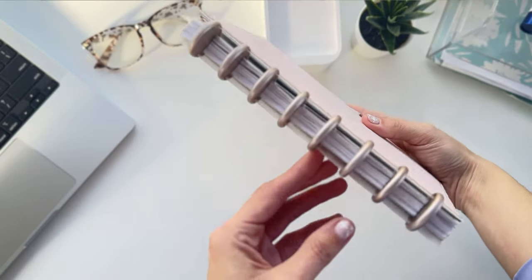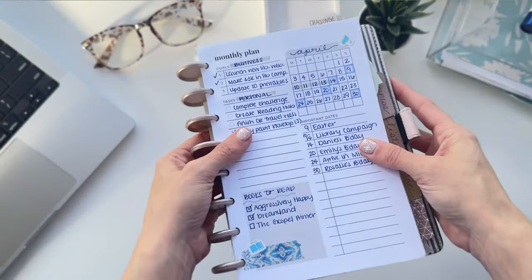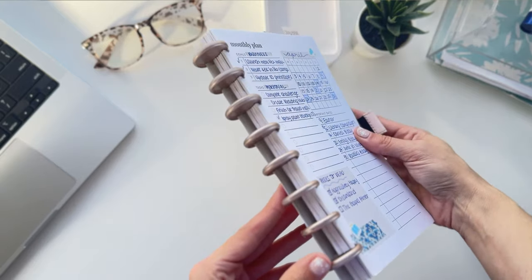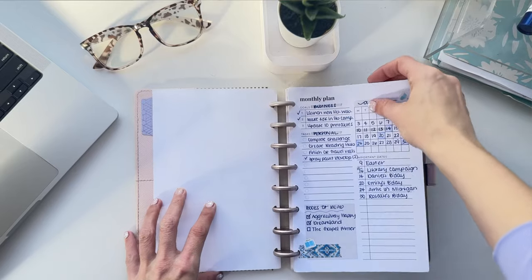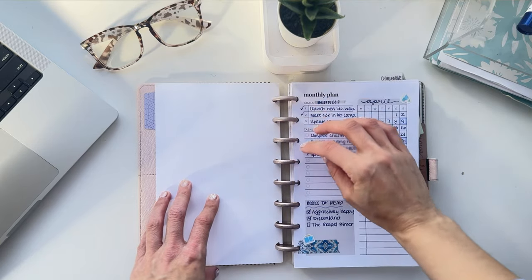First of all, what is a discbound notebook? Some people have not heard of these before. They most closely resemble their cousin, the three-ring binder, which you're familiar with if you've ever been shopping for school supplies — except they use discs to hold the pages inside using a front and back cover. And as opposed to the three-ring binder, they can actually fold back on themselves, which makes for easier writing.